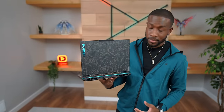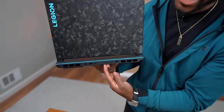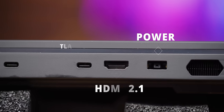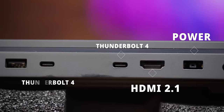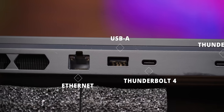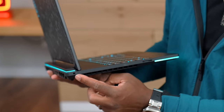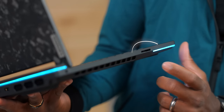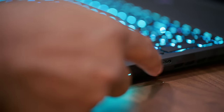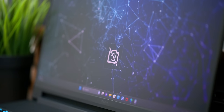While the design looks awesome, it's also got some awesome I/O. In the back we've got a DC input, an HDMI 2.1 port, two Thunderbolt 4 ports, a USB-A port, and an ethernet port. On the left side there's a headphone jack and an SD card reader, and on the right side there's a USB-A port, a USB-C port, and an electronic shutter.